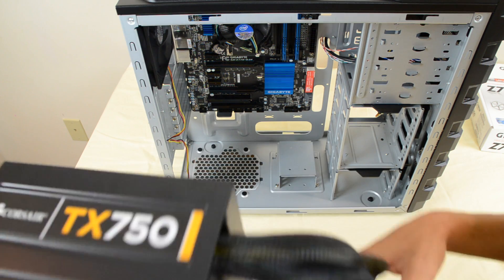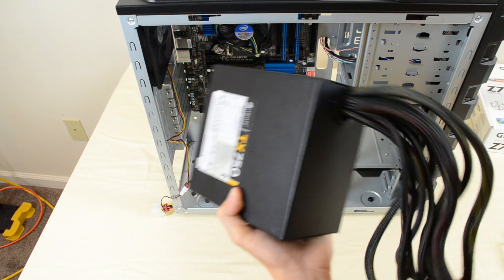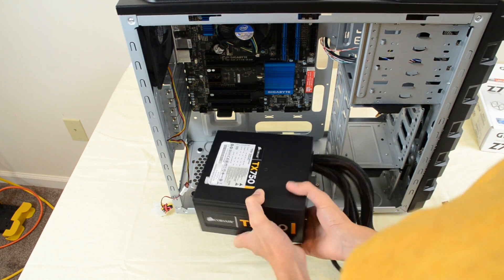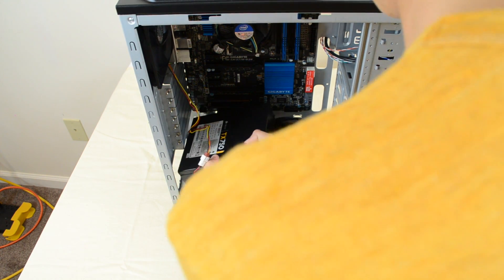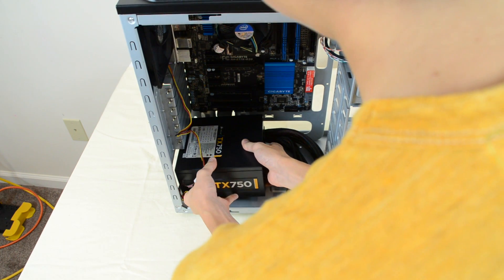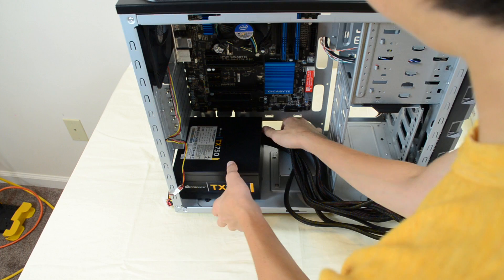What does modular mean? It means if it's modular you can take out the cables you don't need. If it's not modular, they're all connected and you just have to deal with it. Modular is gonna be more expensive, but whatever you want to do, go with it.